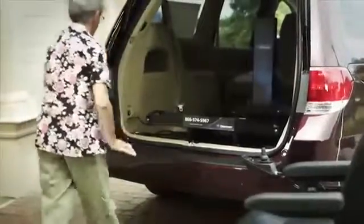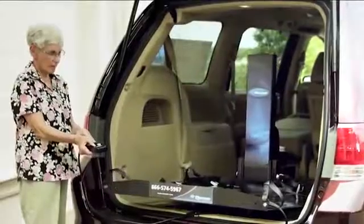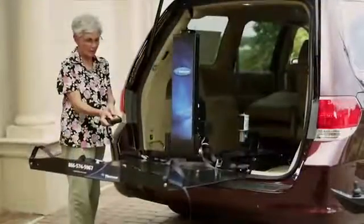Her Harmar AL600 Hybrid Platform Lift allows her to load her scooter or power chair inside the vehicle. Harmar lifts are simpler, stronger, lighter, and easier to use.